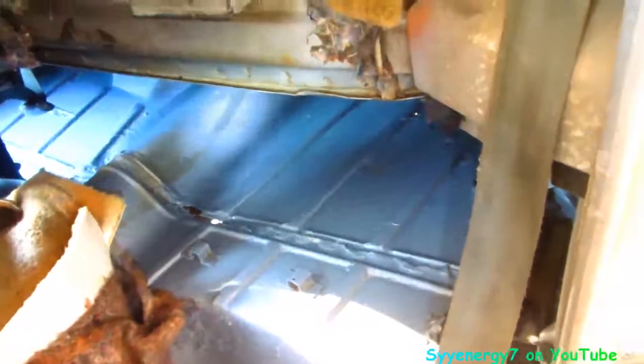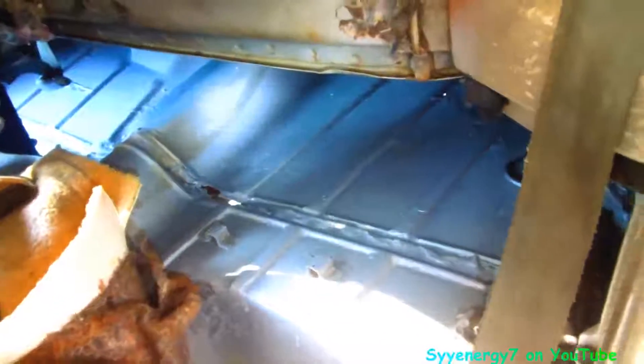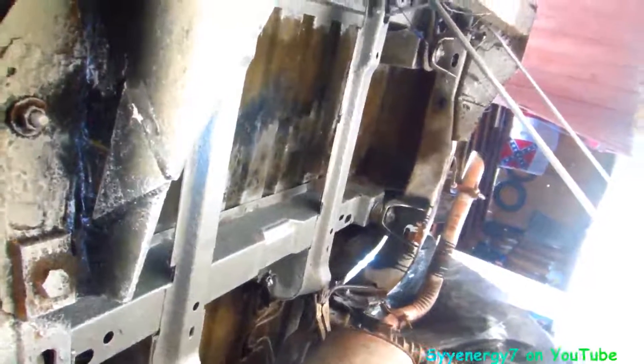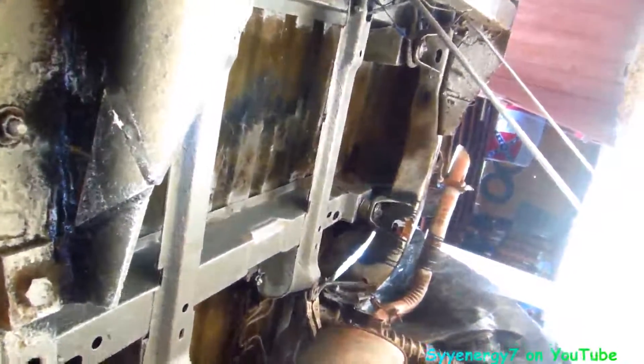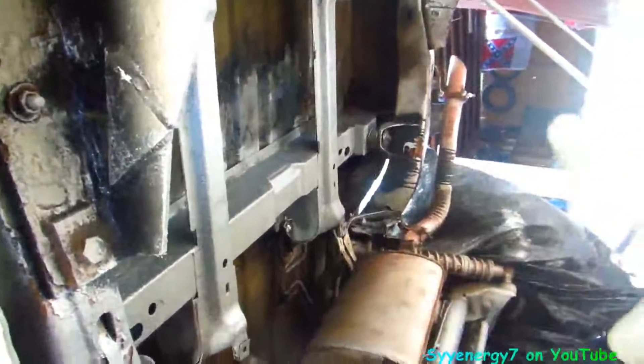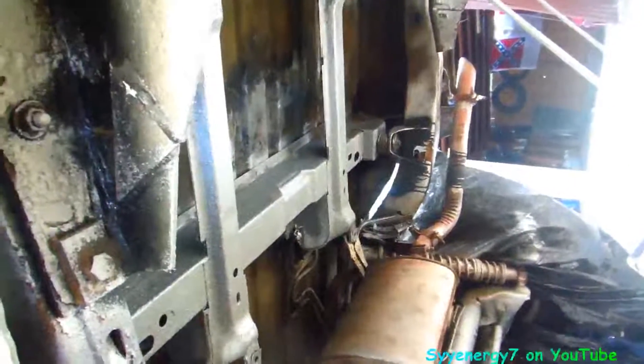Underneath I decided not to sandblast — I just used the chassis saver. I scraped off the loose rust because this stuff actually adheres a lot better if you're putting it over rust, as long as it's not loose rust, as long as it's grippy stuff. This really lasts forever — it'll be on there 10 years from now. I got the two frame pieces where the gas tank rests all chassis-savered, the straps on both frame rails going both sides, and I'm going to get on the inside of them with Cosmolean spray to get inside there.